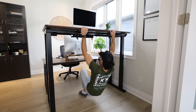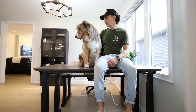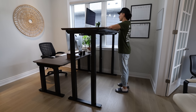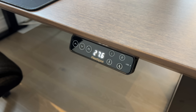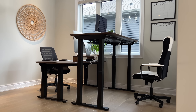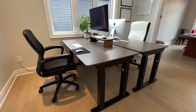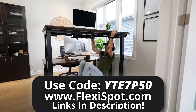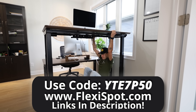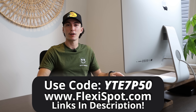This desk is built to last. It's made with automotive grade steel and can support up to 540 pounds. It has a massive range of height from the lowest to the highest setting, and you can easily switch between standing and sitting by pressing one of the programmable buttons. Most other standing desks are about $1,000 and this one is only $499, plus an additional $50 off with our code. These desks are backed by a free 30-day return and a 15-year warranty, so check out the link in the description and use our coupon code to save 50 bucks.